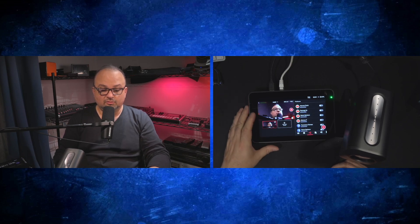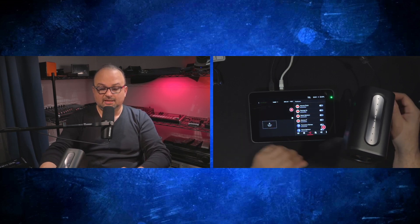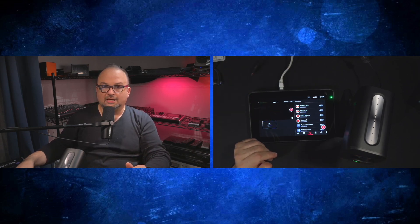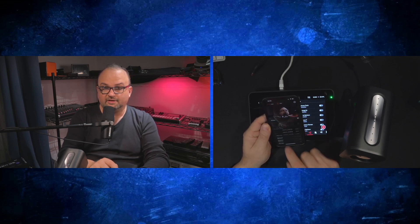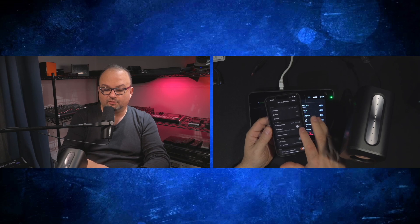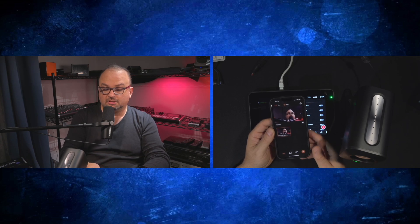Another test I'd like to do is NDI, since on the YoloBox Ultra the NDI mode is already enabled — the license has just been activated. What I need to do in the camera is go to device settings using the camera app on my iPhone, disable the wired webcam mode, and enable the NDI mode. I press OK a couple of times and then Done.